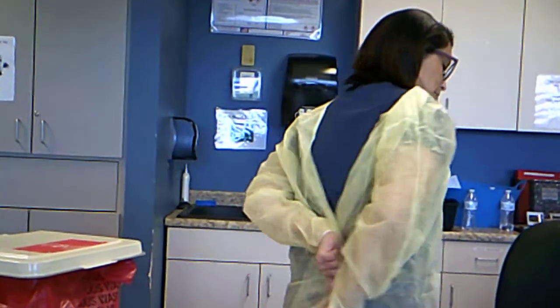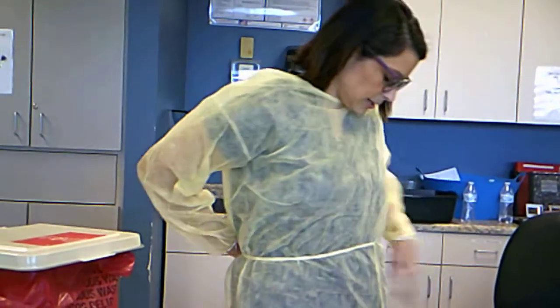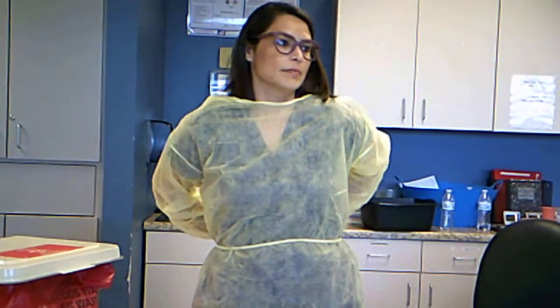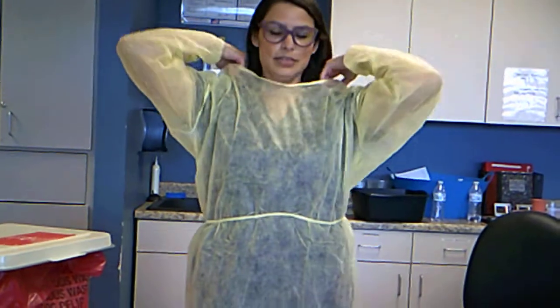I'm going to make sure that I cover as much as I can in the back. I'm going to tie behind me — don't ever tie in front. And your waist, that is. And I'll tie for my neck.